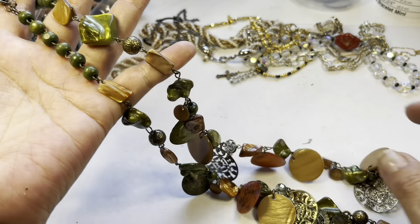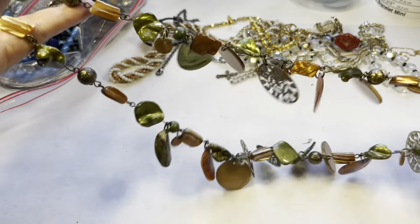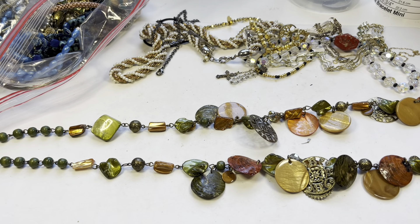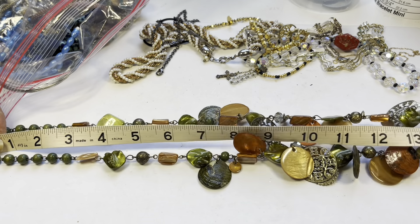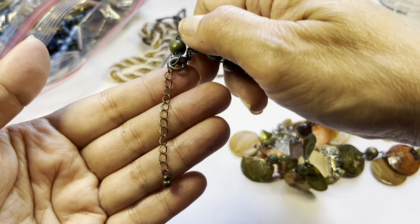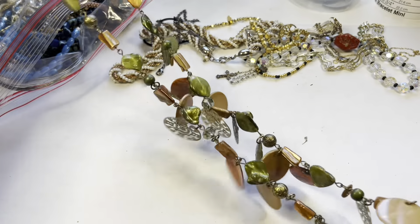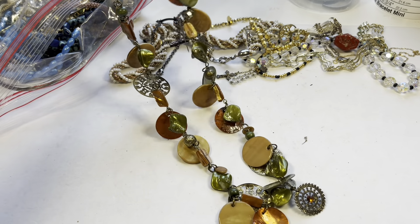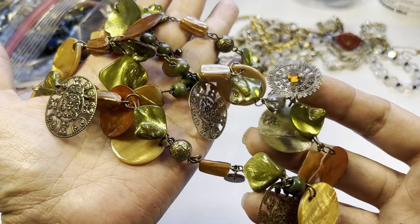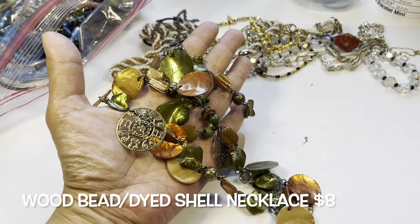Let's measure this really long necklace. It has a drop of approximately 16 inches, so it's a 32-inch length necklace with an extender. Pretty fun, right? It even has these little filigree beads — very nice. So we have that.